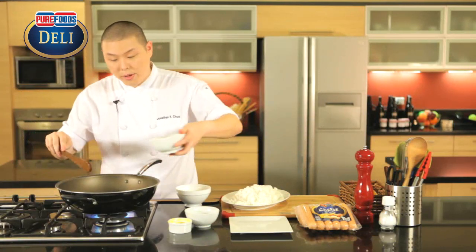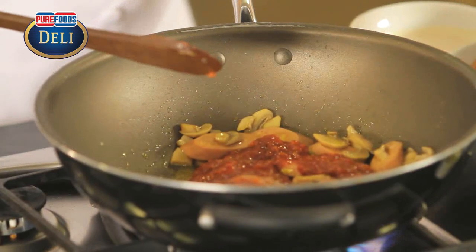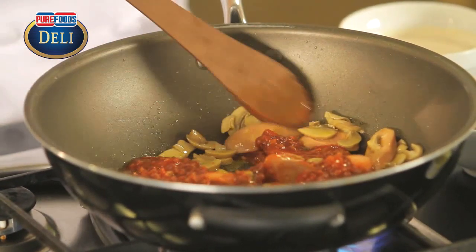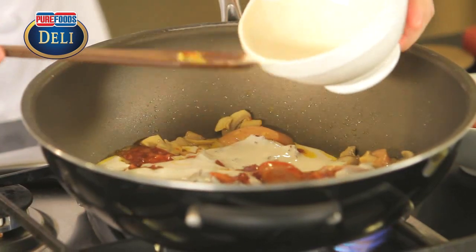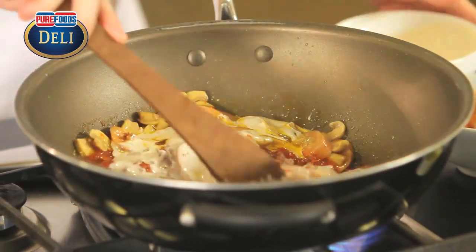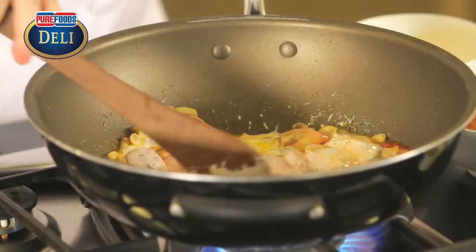Then we can add in our meat sauce and our all-purpose cream. So this all goes in together, and we'll bring this to a boil.